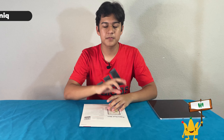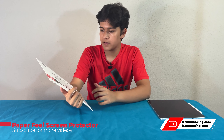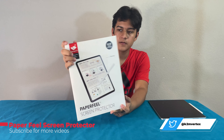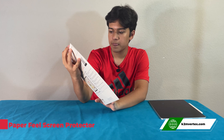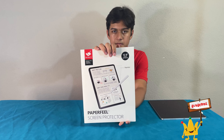Hi guys, Nick here. Welcome to K2M Unboxing and Reviews. Today we have this paper feel screen protector by Bersem USNC. This is a screen protector for the new iPad 12.9 5th gen. It's a 12.9 screen protector and it has a paper feel, so when you write with the Apple Pencil it feels like paper.